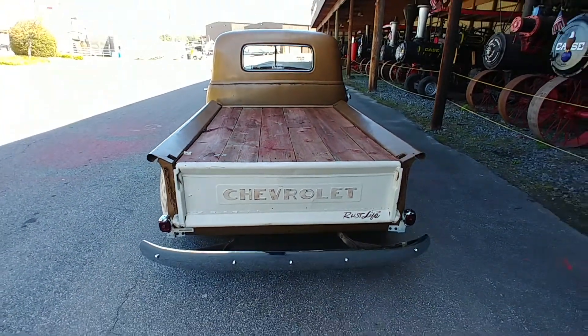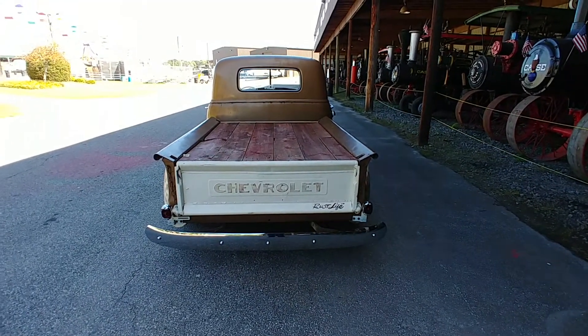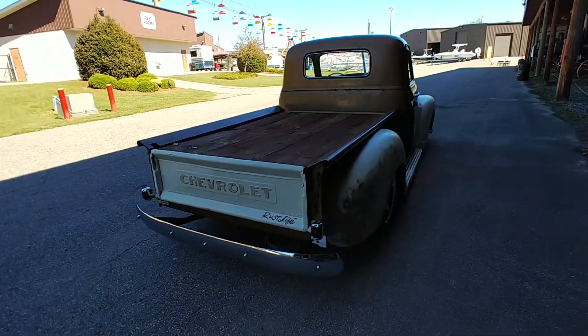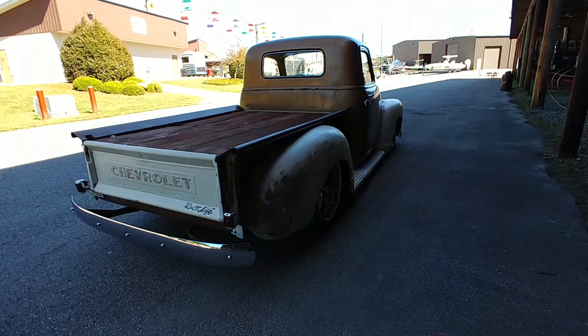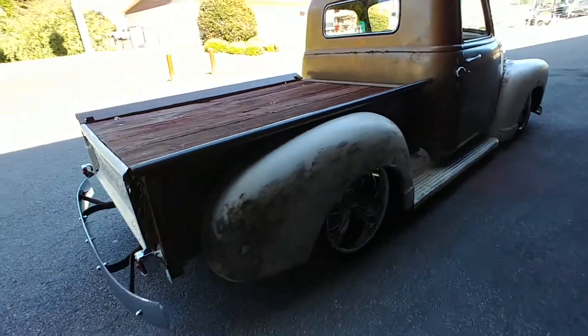Dual exhaust out the back. It's got a set of headers. Not a tire burner, just a cruiser. Again, it's the 5.3 LS in there, and it's hooked up to a 700R overdrive transmission and a 10-bolt rear end.